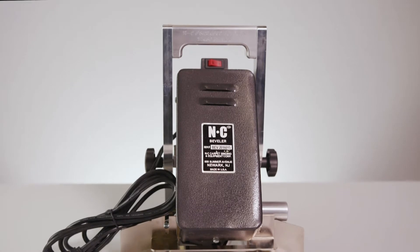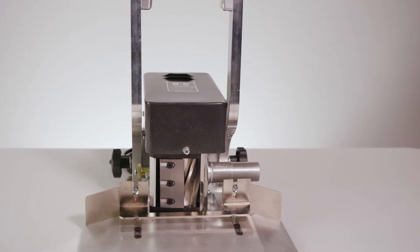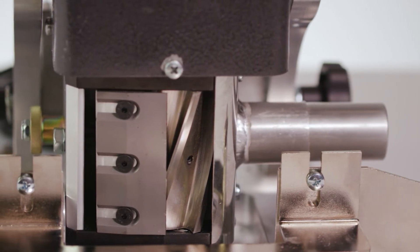The USA-made NC portable carpet beveler shears the edge of high-piled carpet at an exact height and angle in a single pass. The beveler is mounted on caster wheels, enabling you to bevel an entire area rug in seconds.